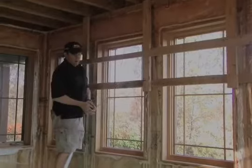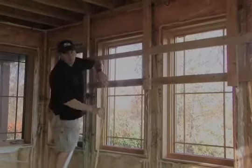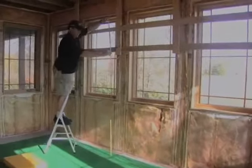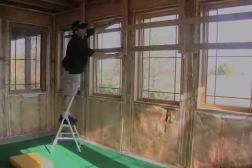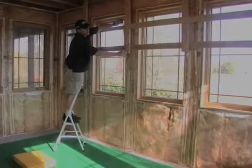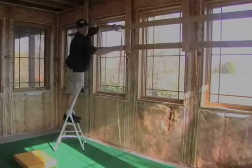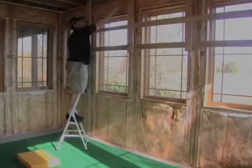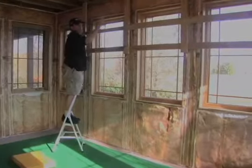The distance — how far it goes down — is based on what size tarp you have and how high your ceiling is. Right here we're putting in a 7-foot tarp, so I need it to come down to about 6 feet. About every 4 to 5 feet, I'm going to put these vertical 2x4s.